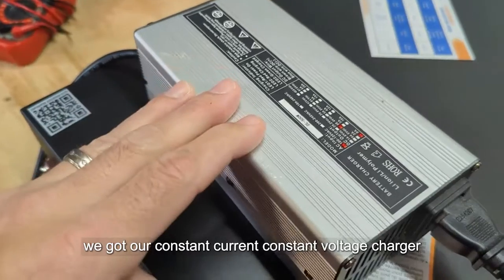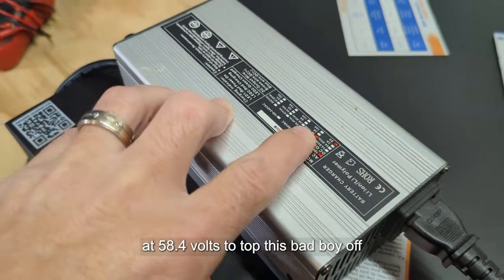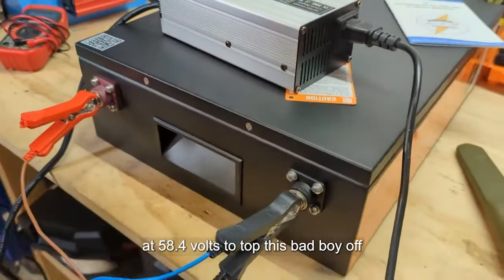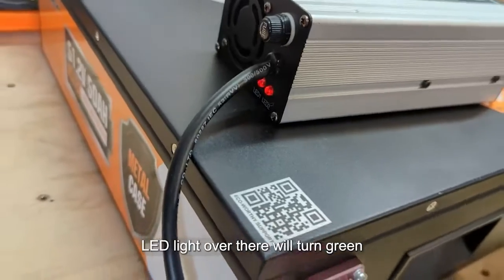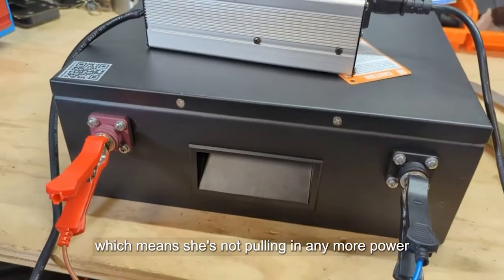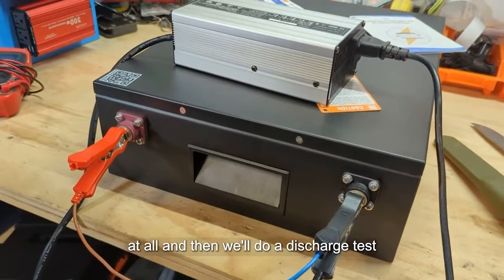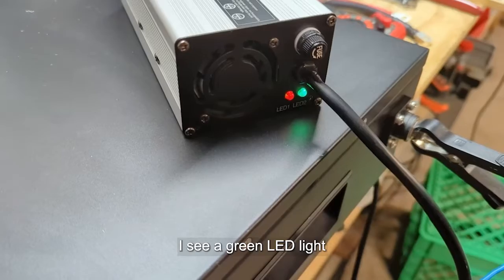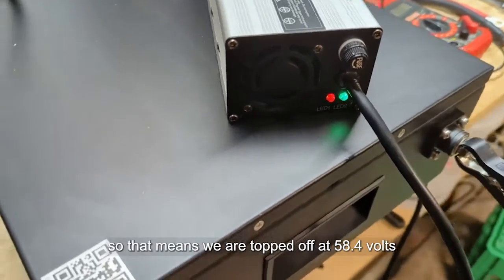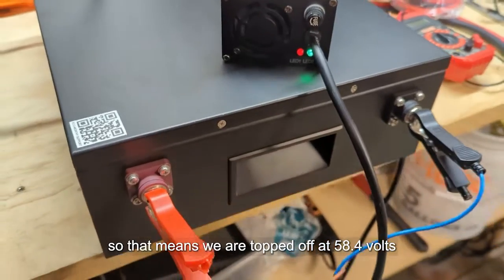We're charging it up with our constant current constant voltage charger set to 58.4 volts to top it off. Once it's full, the LED light over there will turn green, meaning it's not pulling in any more power. I can see the green LED light now, so we are topped off at 58.4 volts — good to go.